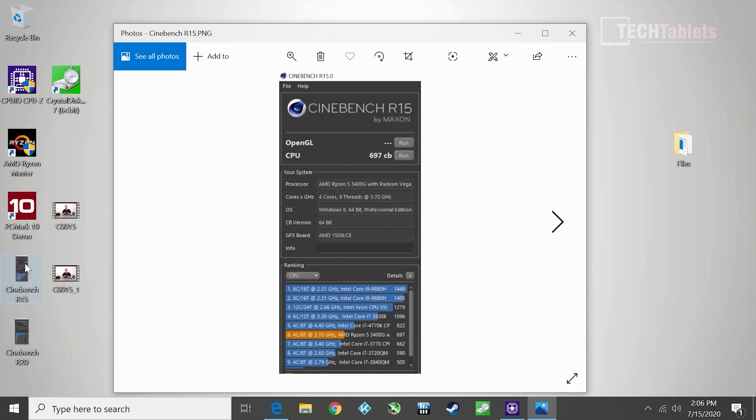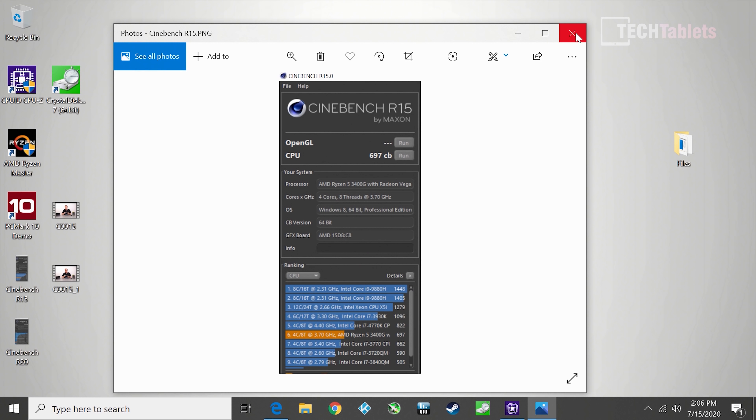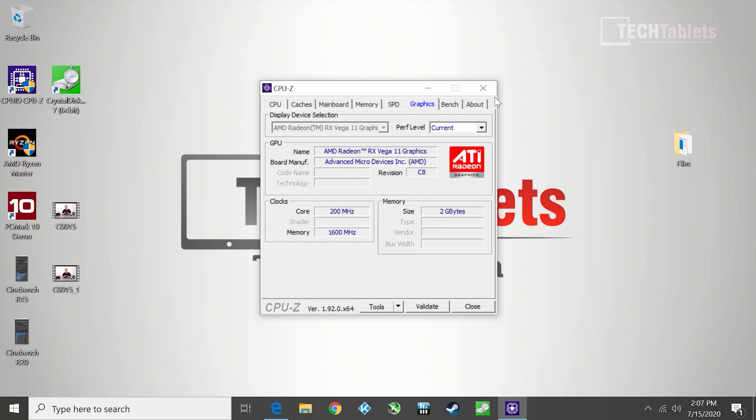Cinebench R15 comes in at almost 700 CB. If you're running the stock 8GB configuration, expect around 640–650 CB since the faster RAM gives only a slight boost in these synthetic tests. For Cinebench R20, the CPU score is decent — not bad but nothing amazing, and it would be better with overclocking support.